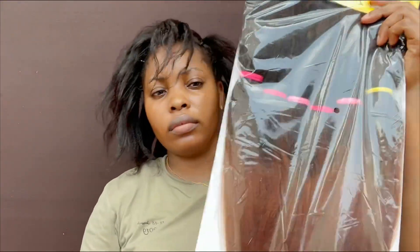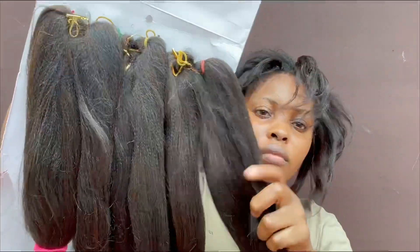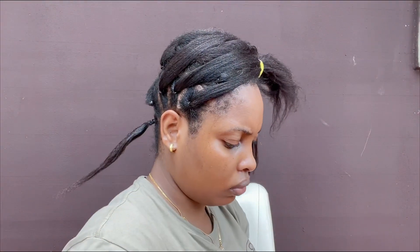This is the extension I'll be using to braid my hair. As you can see, it has been pre-stretched and it is an ombré hair. I love the color combination so much. Each pack comes with six sets of extensions, and I'll be dividing each set of the extensions into five.